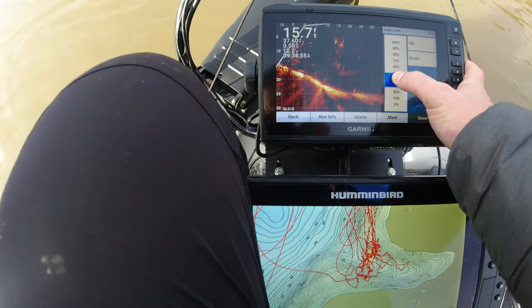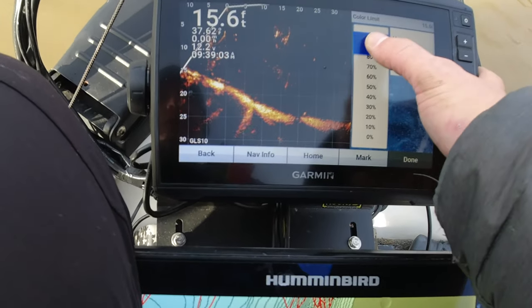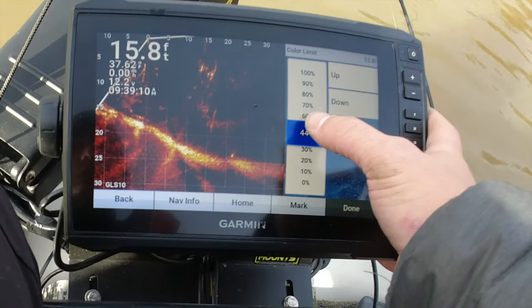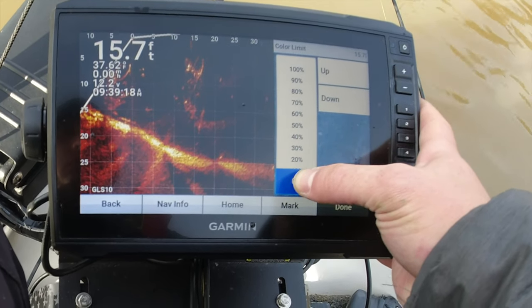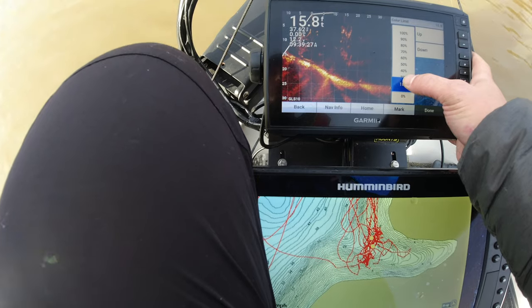We're going to pump up that color limit. As I start to get really high, I'm going to lose a lot. It looks a lot like that Humminbird imaging when you get it really high. I do not like to get it cranked all the way up because then it starts looking like that Humminbird Mega Live, and I just think that looks like hot garbage. That's why I have Humminbird units at my console and one at my bow, but I was not interested in Humminbird Mega Live — I don't think it's as detailed or as clear. I kind of feel like somewhere around 40-44% is okay, but today I've been really playing around with it and about 25 is what I've been on most of the day.